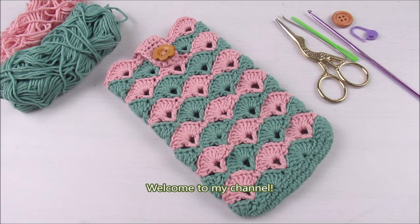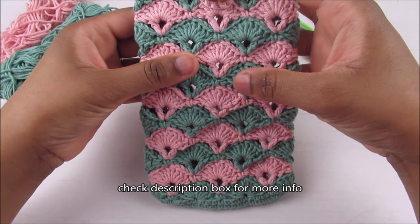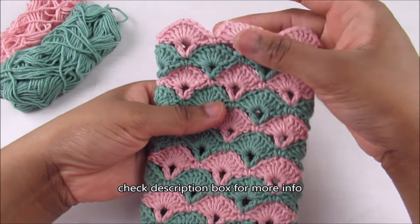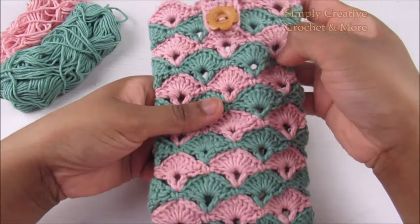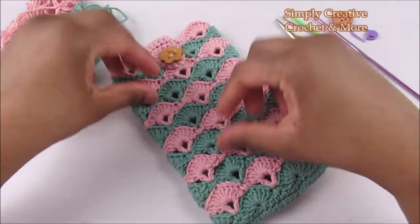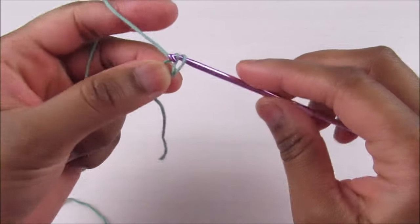Welcome to my channel. Today I'm going to show you how to crochet this phone case using shell stitch. I've used 5-ply cotton yarn and a 3-millimeter hook. So let's start. For this project, start with a slip knot.